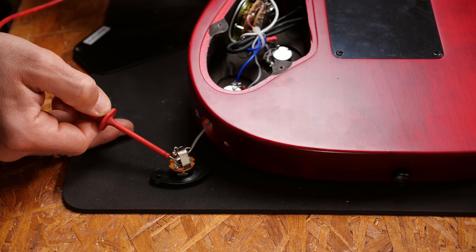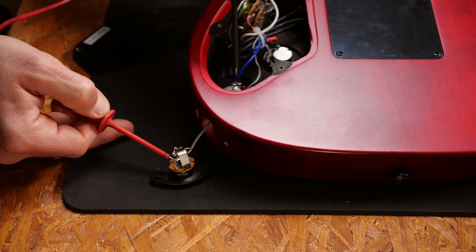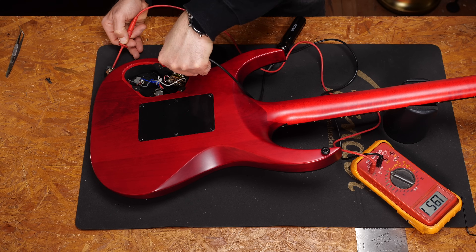Before I close the guitar, I want to see if everything works. There you go.